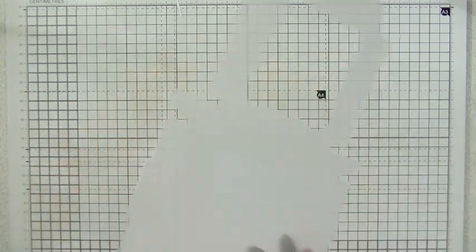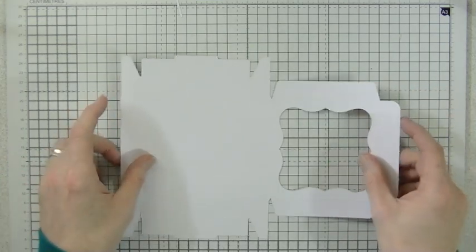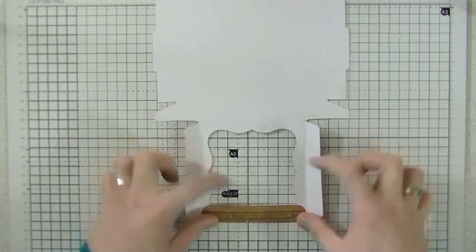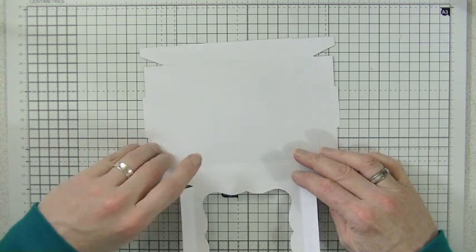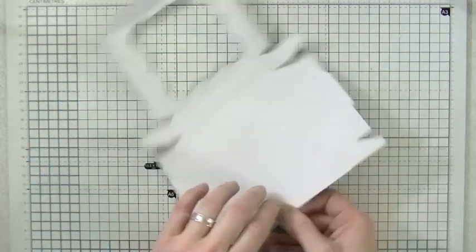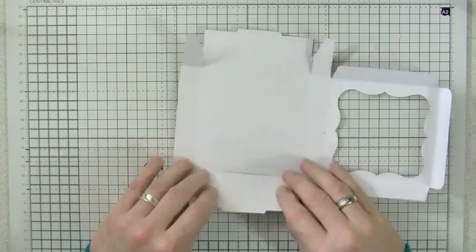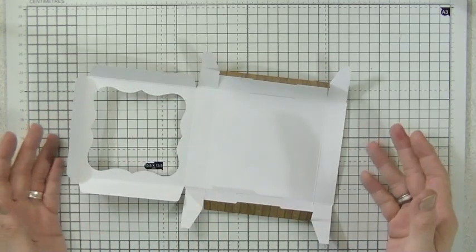This is the main box. I always turn it over so I can see where the score lines are — you can see them really clearly. All I do is go around and fold on all of the score lines, just so they've all had at least one creasing. When you get the hang of it you can put one together in less than five minutes. Go over every score line — everything folds inwards from the outside. There are no mountain-valley difficult folds; they all fold inwards.